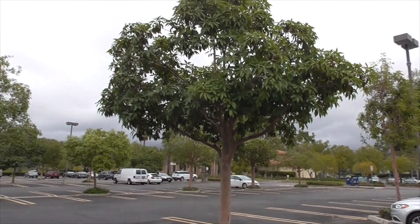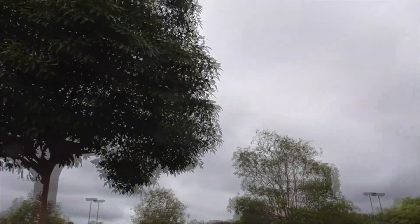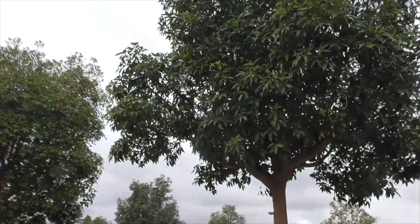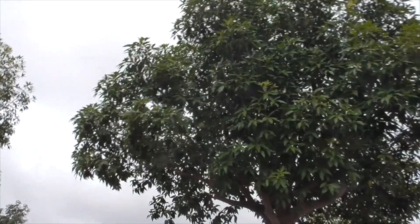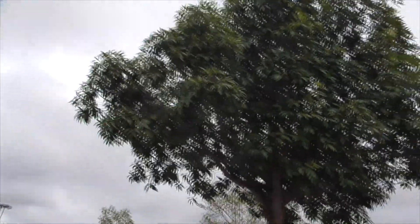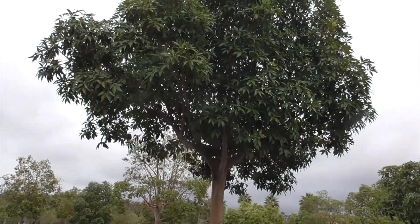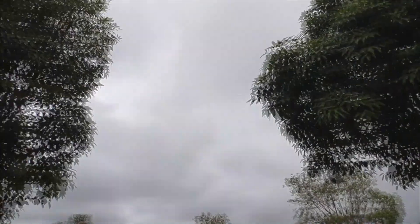It provides good cooling shade and cover for birds. I think this is more desirable than a eucalyptus, so if you have a choice, go with this Brisbane box — it's a perfect plant. It works as a street tree, median, parking lot, lawn specimen, park tree, and even just a screen.